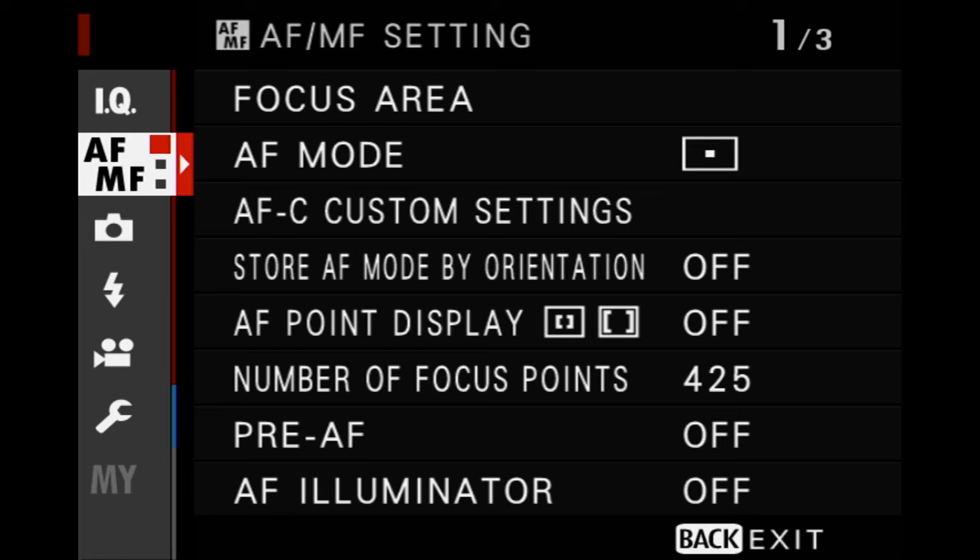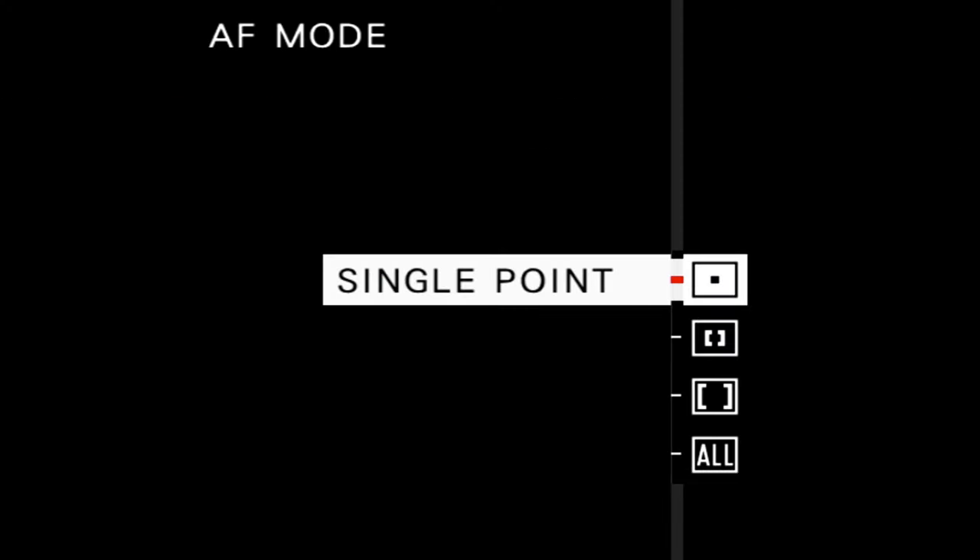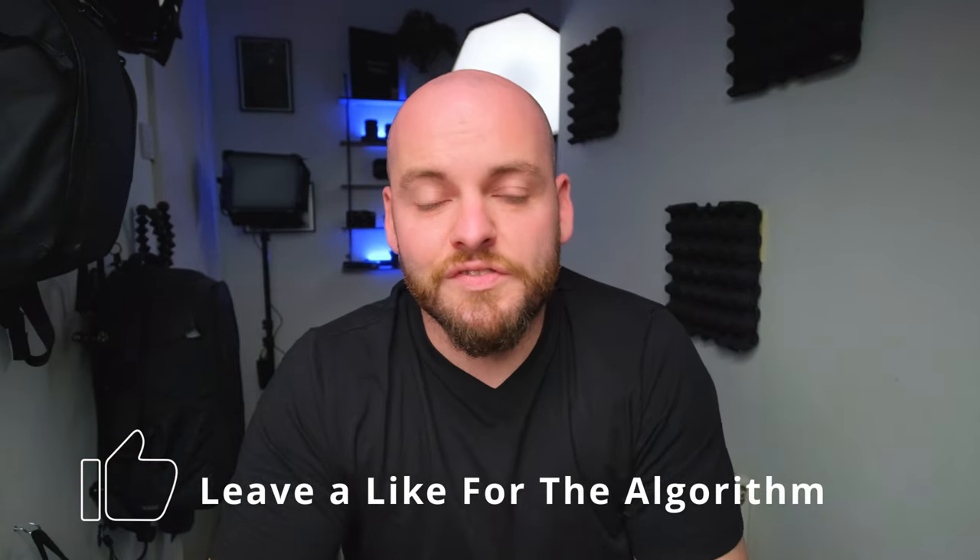Tip number one: know your subject and choose the right autofocus for it. It's nothing worse than using the wrong autofocus settings for the subject you'd like to shoot. It doesn't benefit you if you need fast continuous autofocus but your settings are on single point. If you shoot still images, go with single point autofocus. If you have moving subjects — kids, sports, or anything similar — go with continuous autofocus.